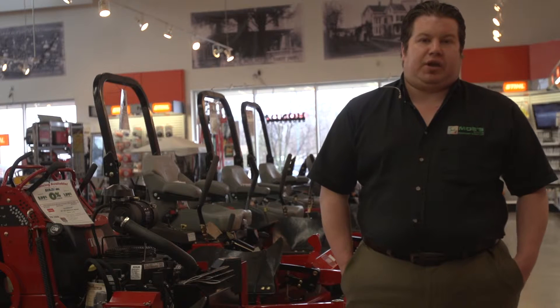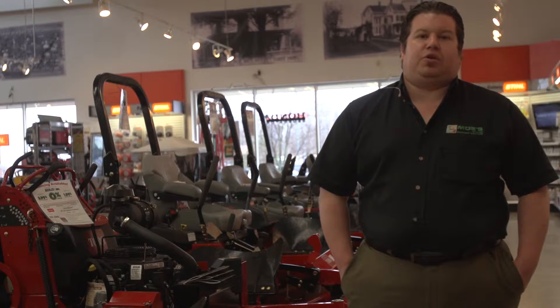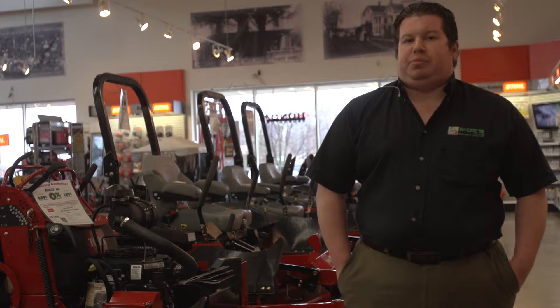Hi, my name is Josh Mintel. I work at Moe's Outdoor Equipment Supplies and Ace Hardware. Today we're here to talk about premium tune-ups.